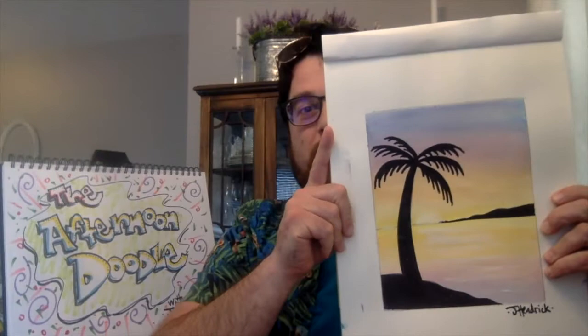So for today's assignment, you'll need a watercolor set, some Sharpies, a cup of water, some paintbrushes, tape, and a towel. And a pencil wouldn't hurt either. So without further ado, let's get started.